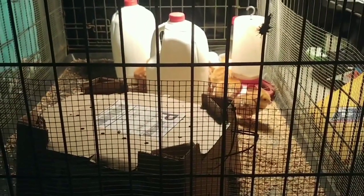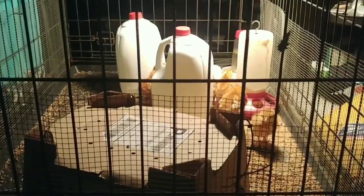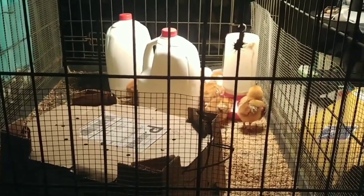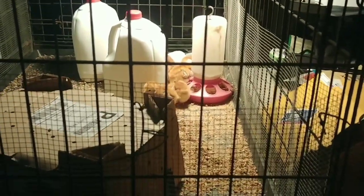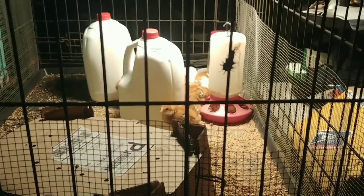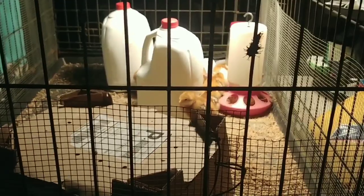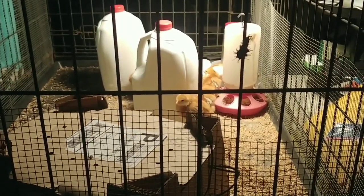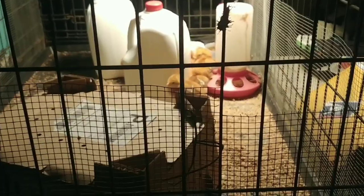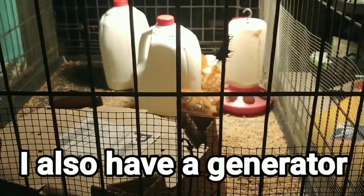I think everything's going to be fine — now it's just getting through the night until the power comes on. I could back the camper van up and run an extension cord inside, but in order to do that I'd have to have the door partially open, and there's going to be a draft. I think that's actually worse. I'm honestly not sure it's the lack of heat so much that would kill the chicks — it would be the draft. So I'm trying not to do that.